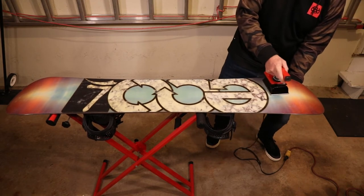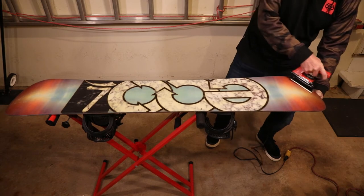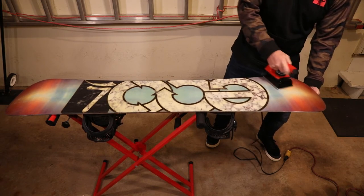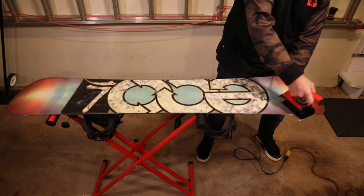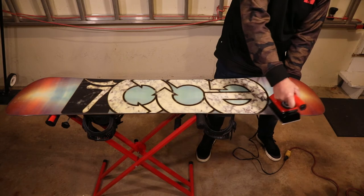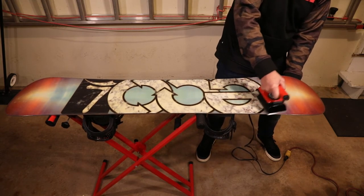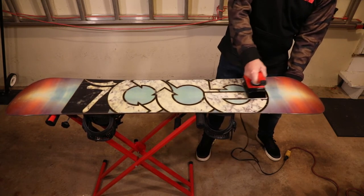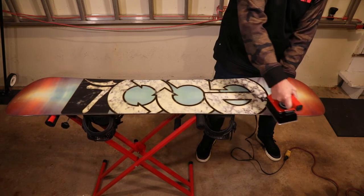You can even feel — if you put your hand on the other side — the board warm up. You don't want the iron too hot either because you don't want to delaminate your base from the board. Temperature selection is important: if your wax is smoking, you're probably too hot, and you don't want to be melting your plastic base.